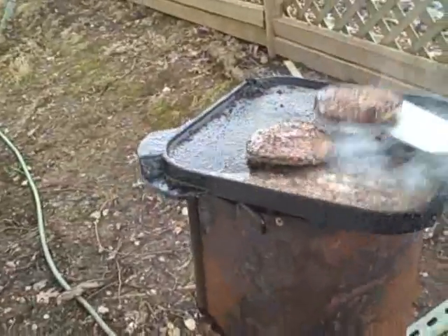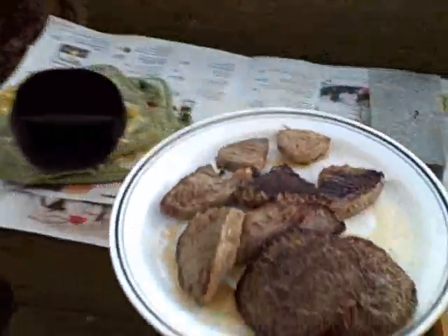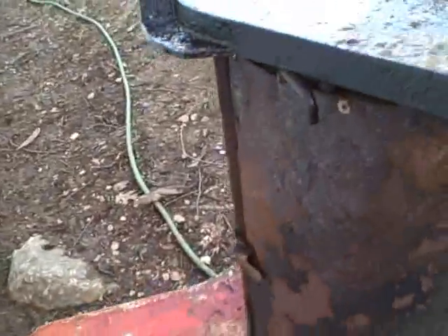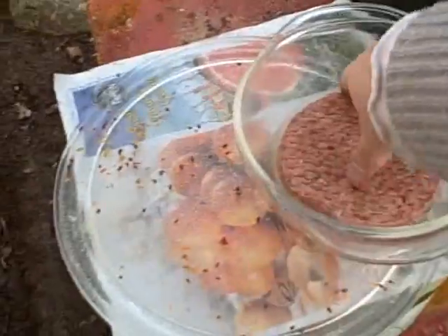They're done. They're coming off right now. I'll put them right on there with the steak. I'm going to set this right on the newspaper and put on my next batch. They will be done very soon.